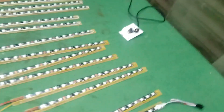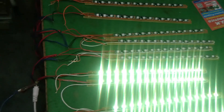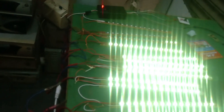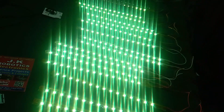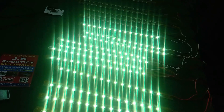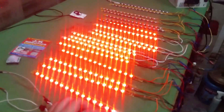When someone goes from the stairs, the stair LEDs begin to be active. You can select any color according to your choice by pushing this push button.